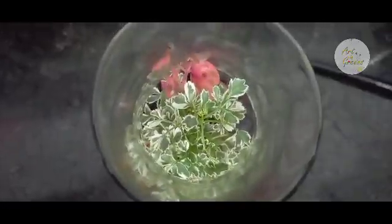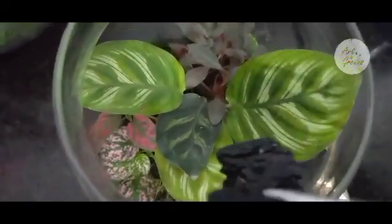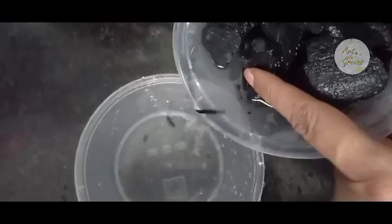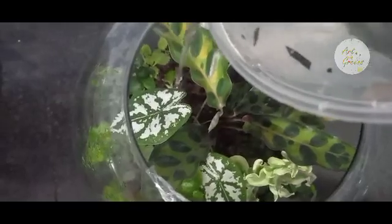Now, the ways of adding springtails to our terrariums. There are three methods. First, you can just keep a small piece of charcoal filled with springtails directly into your terrarium. The second method is to take a piece of charcoal containing springtails and tap it on top of your terrarium — the springtails will easily jump onto the plants. The third way is to pour water into the container with springtails; they will float on the surface. Then decant that liquid into another container and pour it into your terrarium.